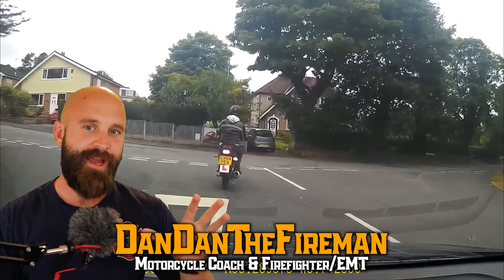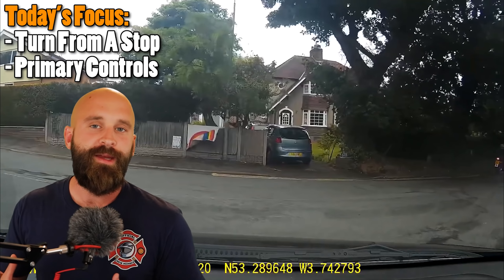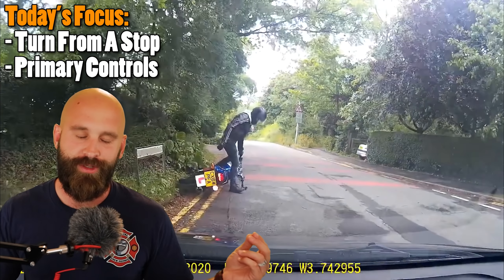What is up everybody, Dan in the fireman here. Today we have a learner rider going a little bit too wide in a tight turn from a stop, and we're going to go over exactly what happened, how it happened, and then what you can do so that you don't do this for yourself. Let's jump into it.